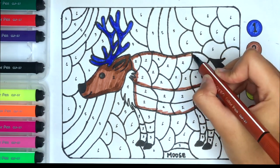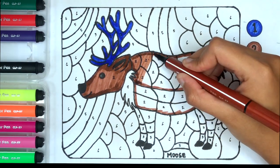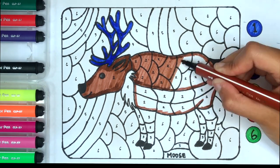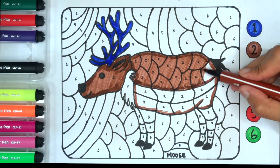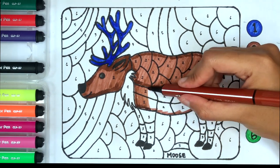Blue color. White color. Blue color. Blue color.